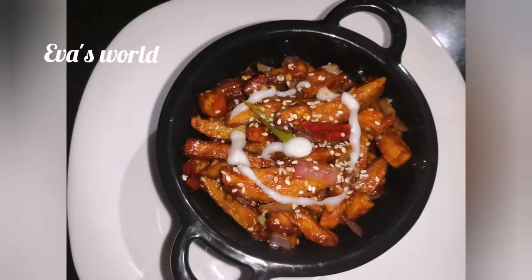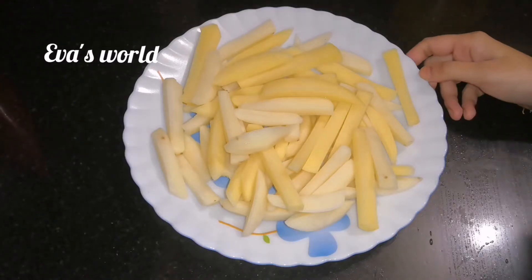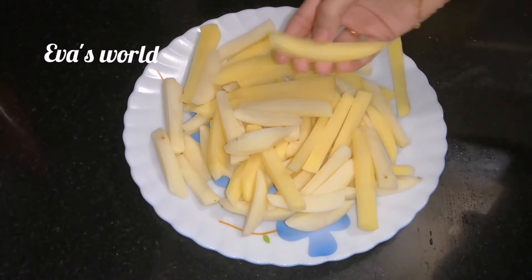Now, we are going to make a recipe for this dish. Let's go to the video. I am going to make this recipe for you.